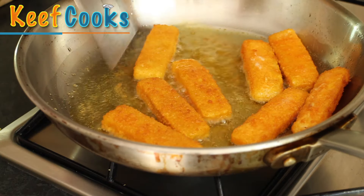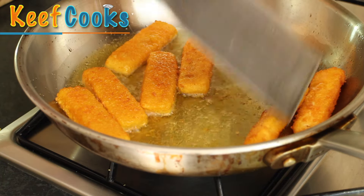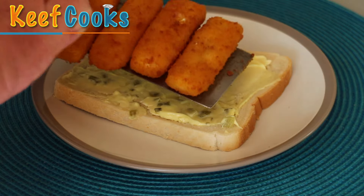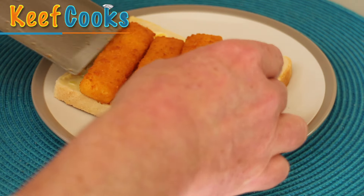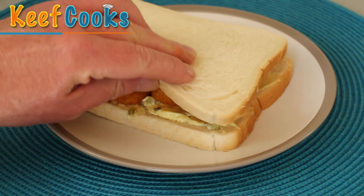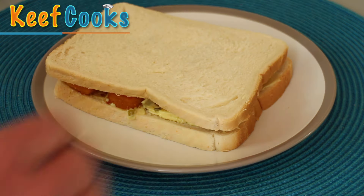Right, fish fingers are done on one side so we'll just flip them over for another five minutes. Ready to assemble the fish finger butty — just like that. Four fish fingers side by side, whack the lid on. It's better if you give it a minute or two to let the butter melt, and then it is divine.